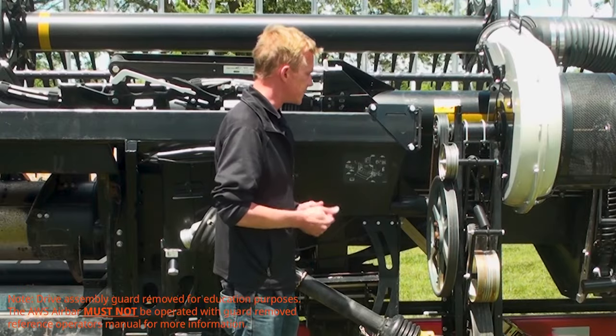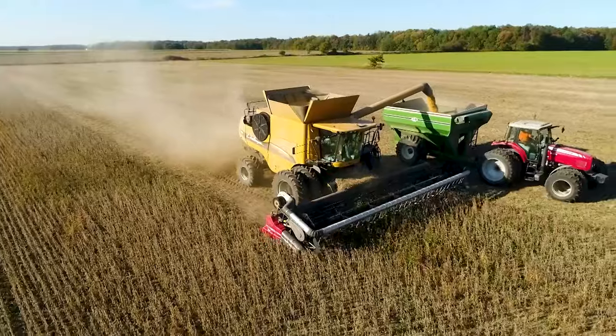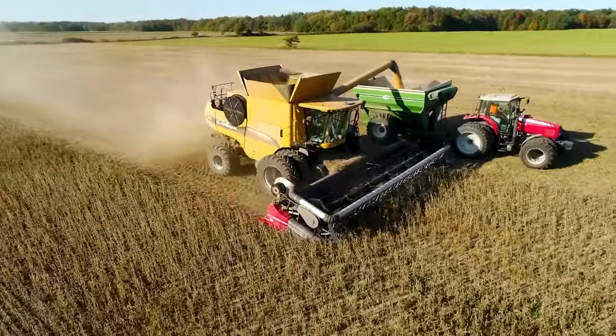In addition, the drive assembly is made up of common, industry standard components, readily available at most ag equipment dealers, which is critical come harvest when uptime is key.